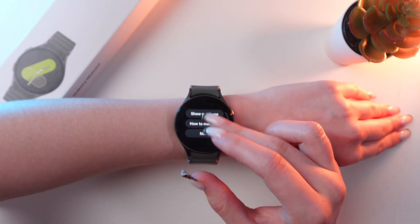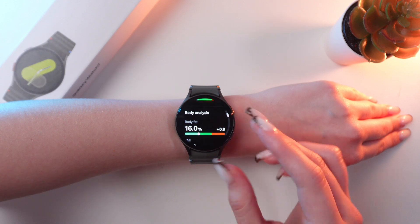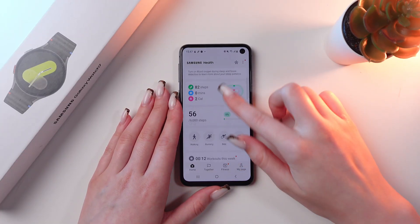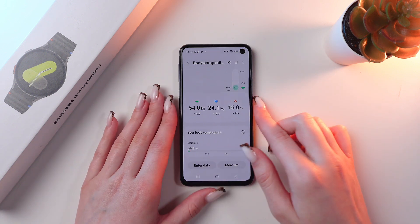Also, all of the results you can find on your phone in the Samsung Health app. Let me show you — let's open this app. If we scroll a little bit, you'll see the tab for body composition measurements.